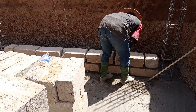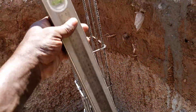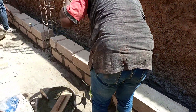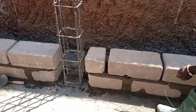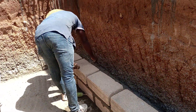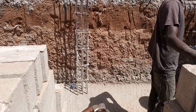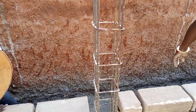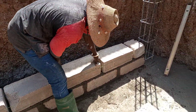The masons have started. They have their level here, and they also have the rope that they use to make sure that the bricks are straight — which is this rope that he's holding. They also have their measurement tape here. So everything is set and work has begun on how to raise the walls of the tank.